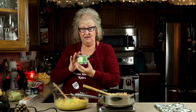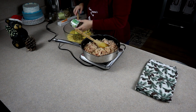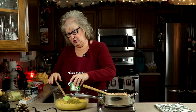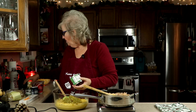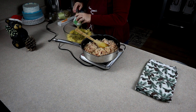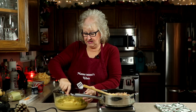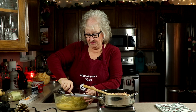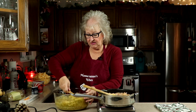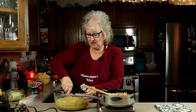Now we're going to add three cans of diced green chilies — so there's one, two, and three. There was a little funky thing in there so we're going to pull that out. We're going to give this a little mix. All of this stuff that goes in here together is going to be part of the sauce.